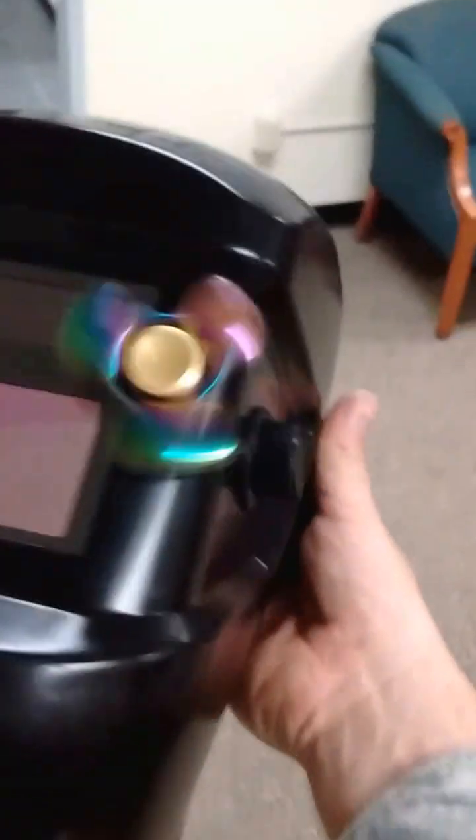The fidget spinner provides a source of pulse light, which is what you need to keep a welder's helmet on during the solar eclipse.